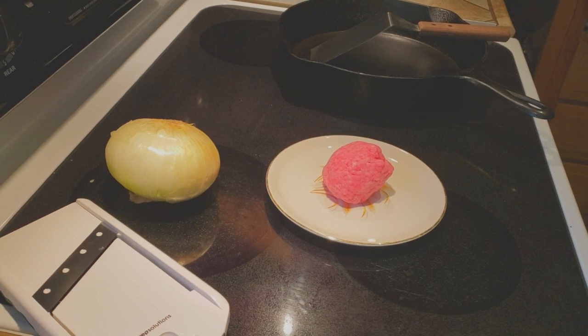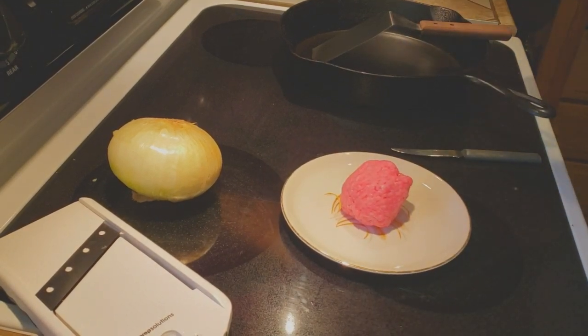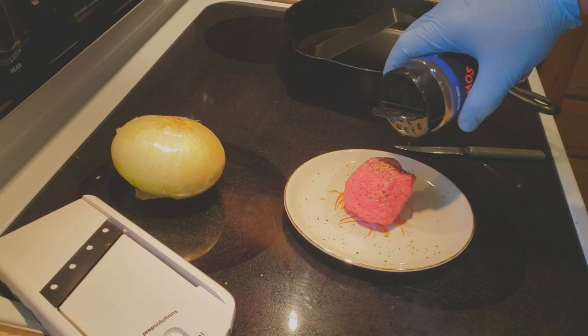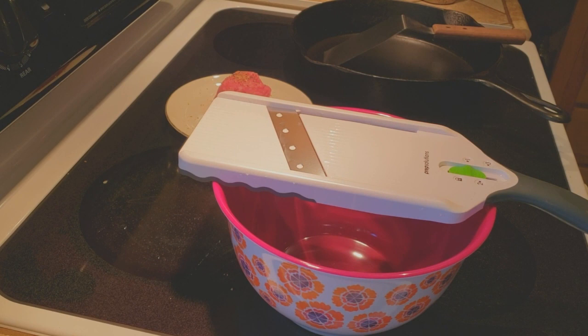We've got our 80/20 ground chuck already rolled into a ball. We're going to go ahead and put a little SPG on this thing and just set it to the side. It won't take long at all for this thing to fry when we get going.